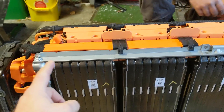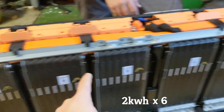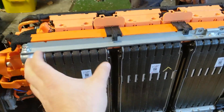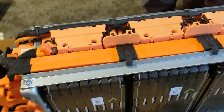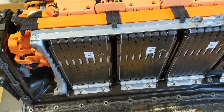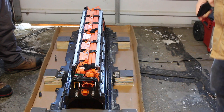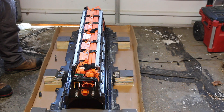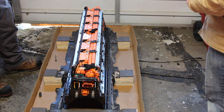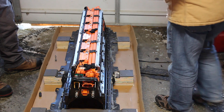Each one of these modules is 16 cells in series and about 2 kilowatt hours, so we have 12 kilowatt hours total. Ben breaks this down into a 16S configuration — each one is already a 16S, so it's just a matter of unbolting it. There's no spot welding, no nonsense. Pretty easy.